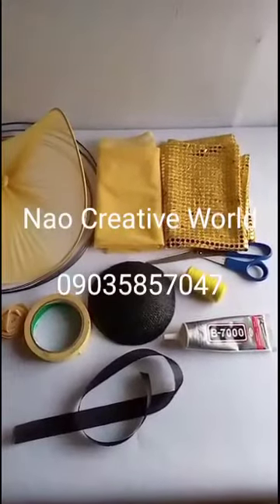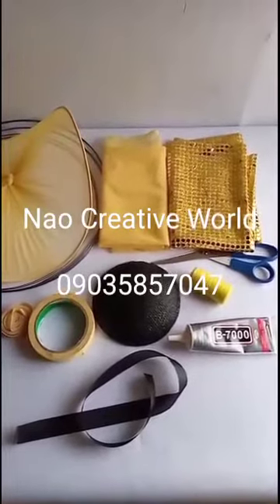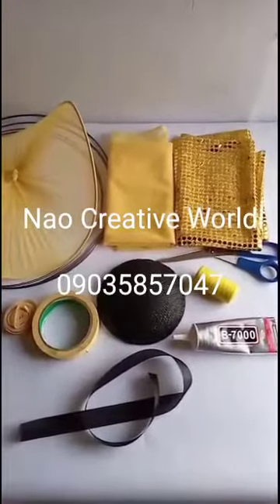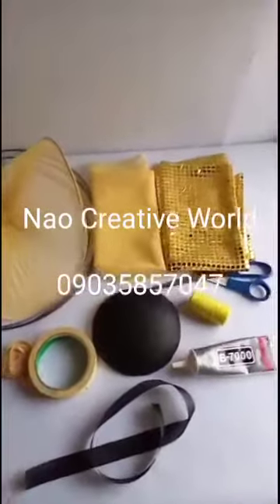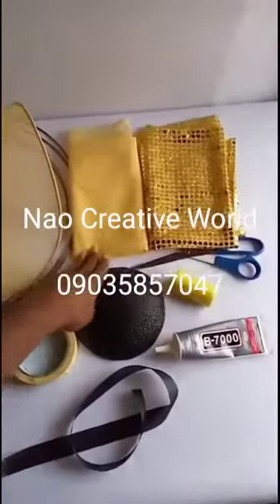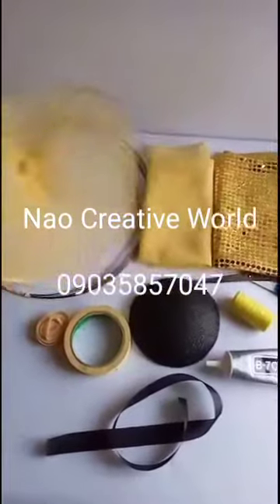Welcome to Now Creative World. I'm a photographer Nowme, and in this tutorial I'll be teaching you how to make a tulle fascinator, also called a net fascinator. Some people call it a tulle fascinator because another name for net is tulle, so we are going to be making use of net.